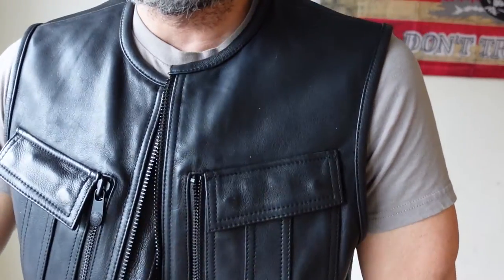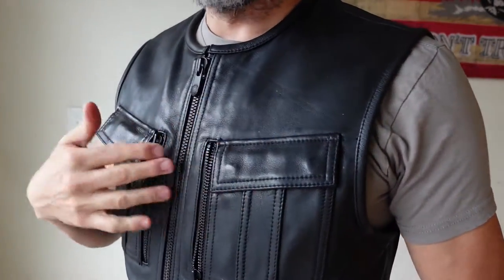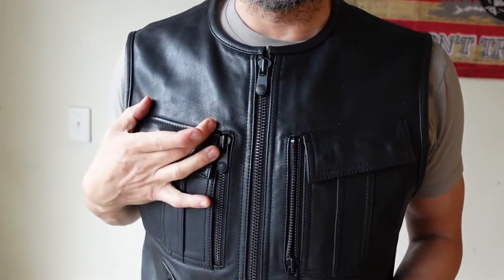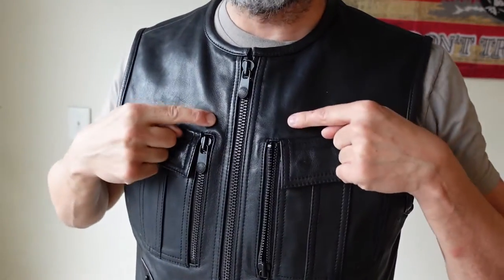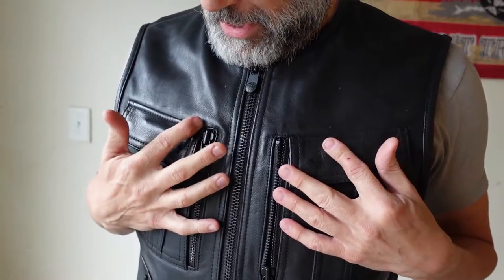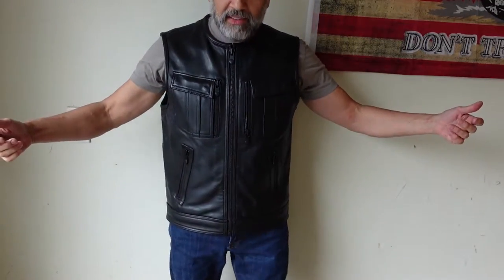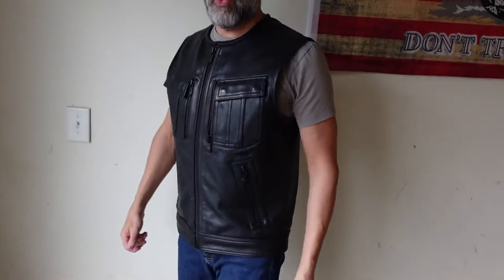What drew me to this vest versus all the vests that First Manufacturing Company has on their website are these pockets — I like the angle of these pockets. The only thing I've noticed is if you're going to put a patch on top of the pocket, it's going to kind of angle down with the patch. You guys tell me out there if you happen to have this vest. But as you can tell, this thing fits me snug — 42-inch chest.